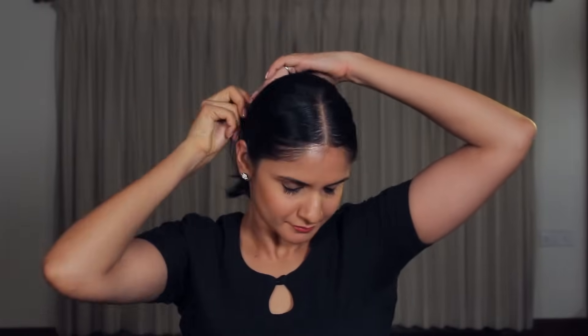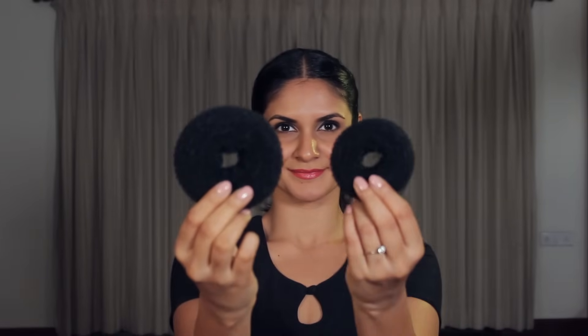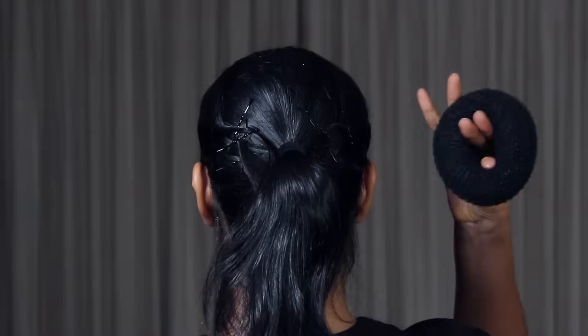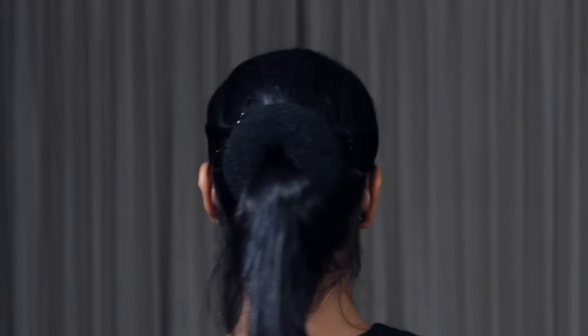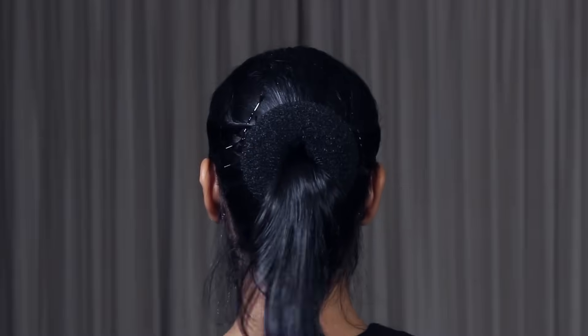Repeat both these steps on the other side. Now grab your donut bun in any size you like — you can find them at most beauty and accessory shops or buy them online. I usually like the bigger one for a more traditional look. Put all your hair through the donut, including your ponytail as well as the ends of the twisted front sections.